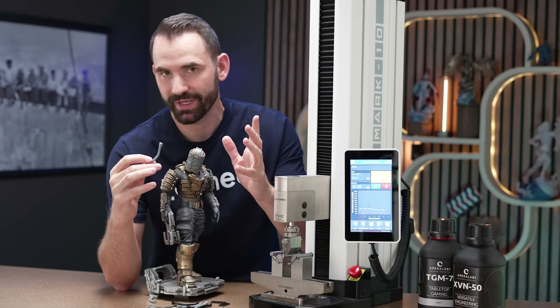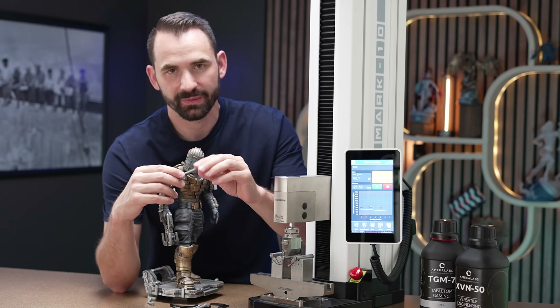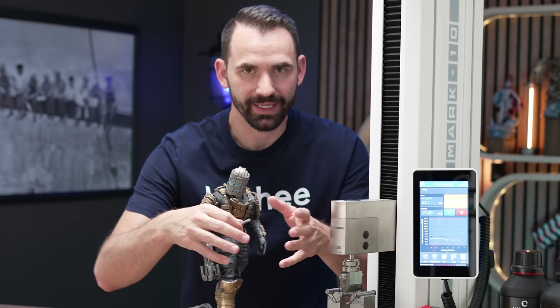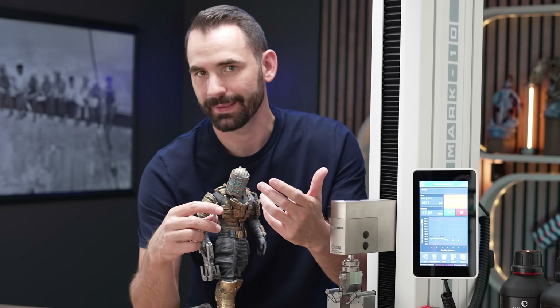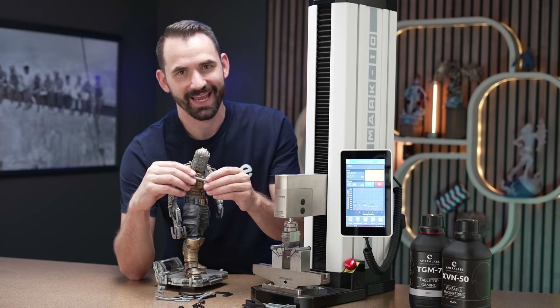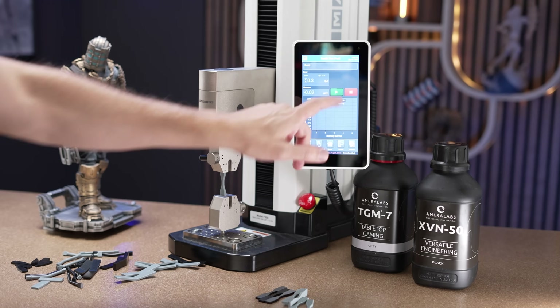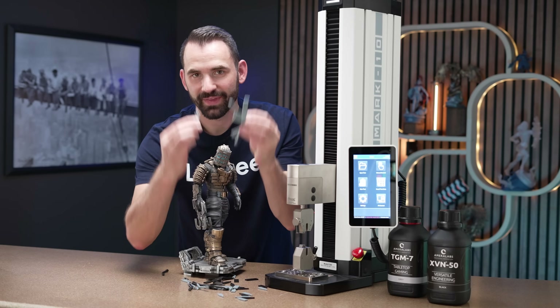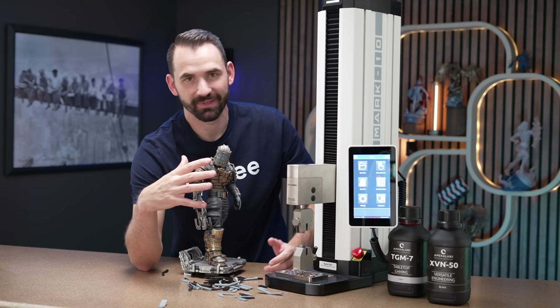The results are definitely something else. Nothing I've tested has performed quite like this in all the times I've been resin 3D printing. The XVN50 was significantly harder to bend — this is some tough resin that still has some bendability. The TGM7 was much easier to bend, but I was able to bend it many, many times before it failed. Let me swap this out, get the tensile strength test done, put everything into the spreadsheet, and look at the data — I think this is going to be a very interesting one.